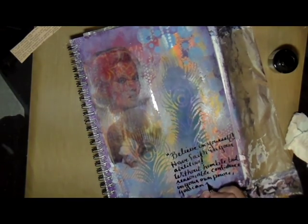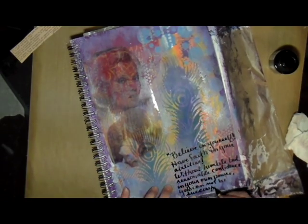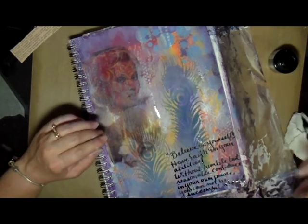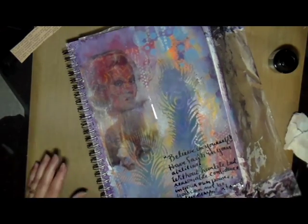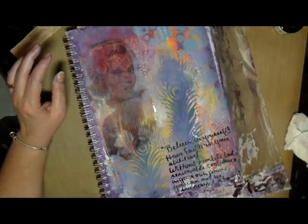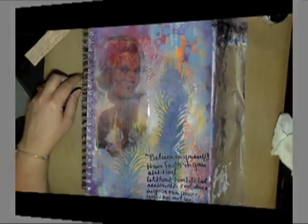That's why I named this journal page 'Believe and Have Faith.' This is pretty much the finished page — I'm happy with the way it turned out. I hope you enjoyed it. Thanks for watching — we'll see you guys later, bye bye!